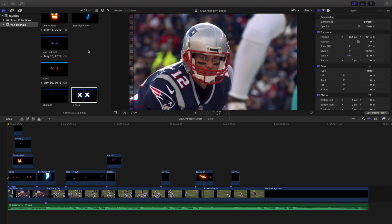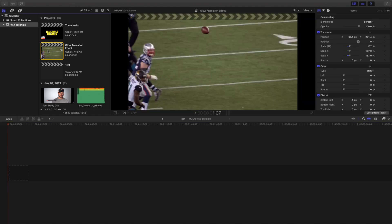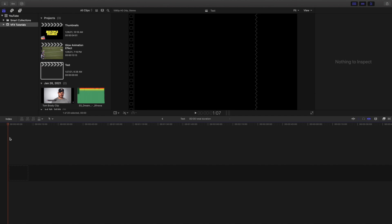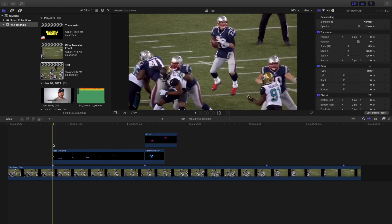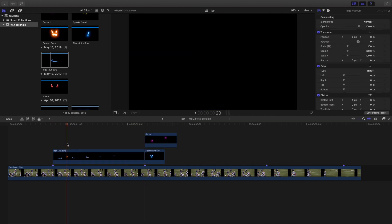What you're basically going to do is keyframe the animations. Remember, you don't have to animate any of these — they're already pre-animated. All you're doing is keyframing the effect to make sure it stays on the person. Let me open up a quick test. Let's say I want to use this circle effect — cut it out and apply it.